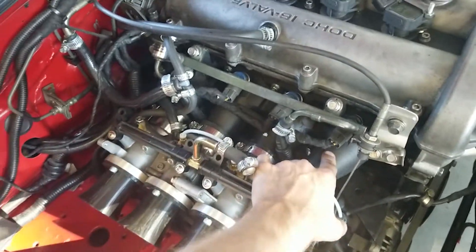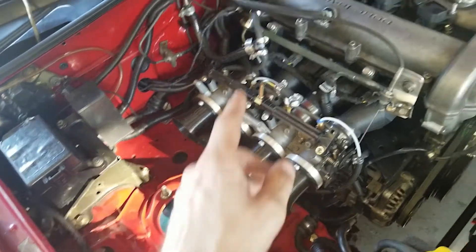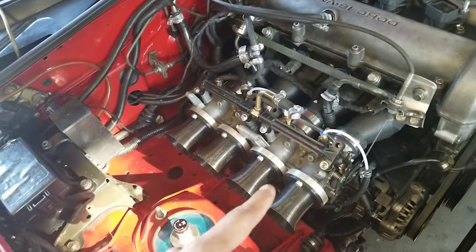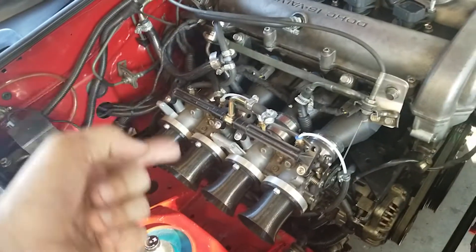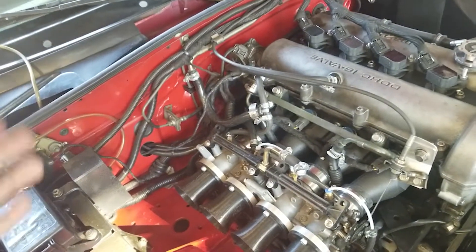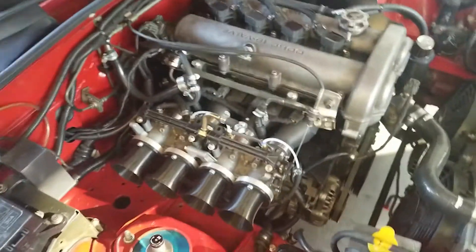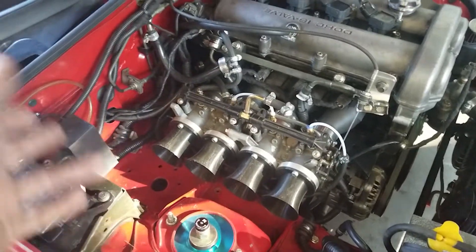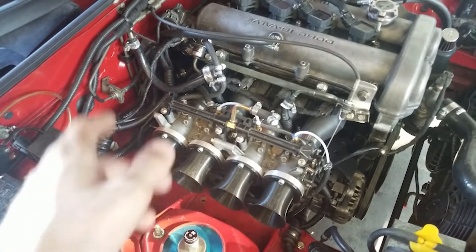For my kit for the 1.6s, I'll be designing it for 75-80-75 spacing, which will be for GSXR 750 throttle bodies from 2004 and 2005. But I will also sell a manifold with 80-80-80 spacing for GSXR 750 throttle bodies from 2001 through 2003. If you need any other custom spacing or specifications, you can always DM me. But specifically, my kit will be designed for 75-80-75.